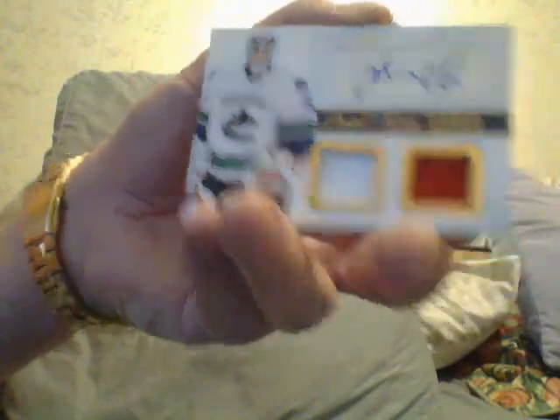Let's start from the back. Last card was a Jacob Markstrom rookie dual jersey autograph.